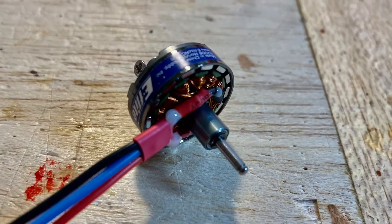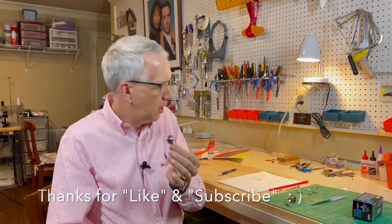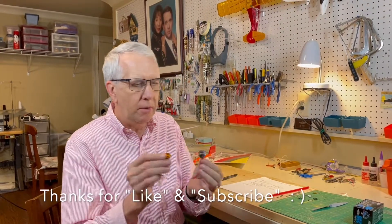There are two ways to mount the prop — the front and the back of the prop saver. I want to tell you some techniques for how to mount this motor, because this motor is a little bit different than your normal electric motor where you have the back mountings that you just screw into a firewall.